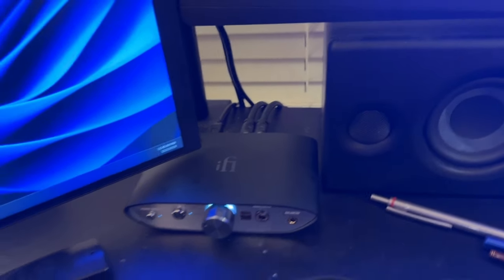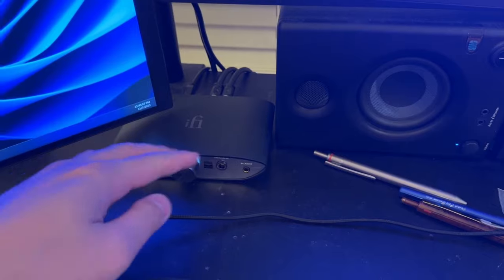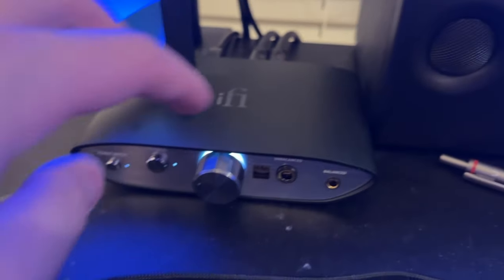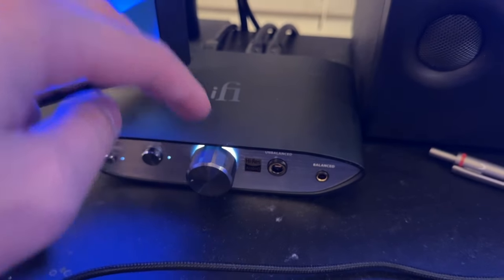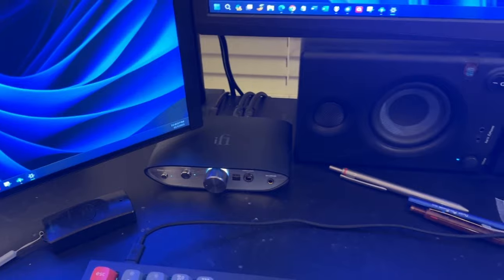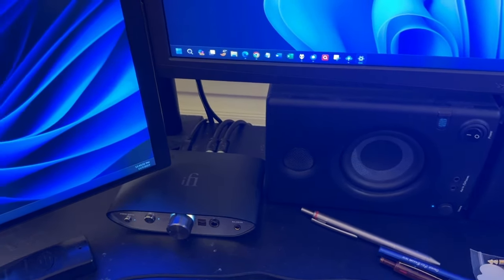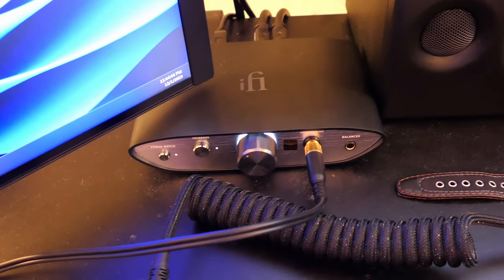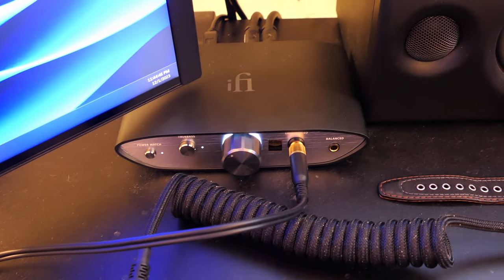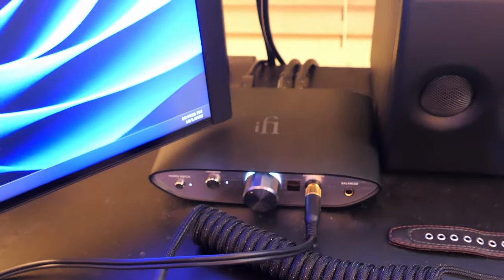Its output is actually plenty for the Sundara. Even at decently loud listening levels, I only had it at about the 11 o'clock position on the knob and it's still pretty loud. So I would have to say it's definitely sufficient. I'll let you know what I think with other headphones. I've been using the iFi Zen DAC V2 for a few weeks now, and it's very good.